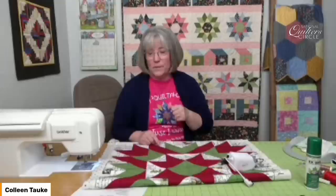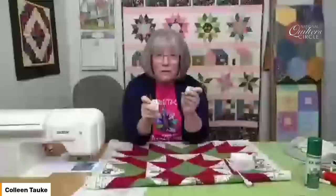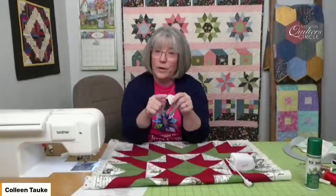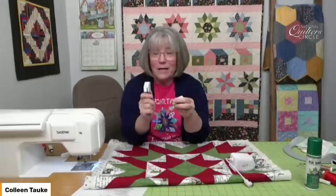The last couple of things I want to get to: when you're going to go in and do that stitch in the ditch, this is the time that a walking foot or even-feed foot is a necessity. Because if you're new to quilting, a lot of machines don't come with a walking foot — it has to be purchased. Either you negotiate to get one put into your package as you buy a sewing machine, or you have to go back and find one that fits your machine.